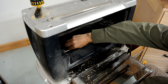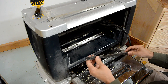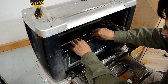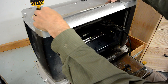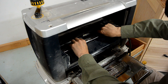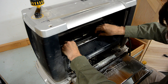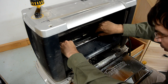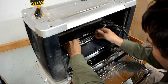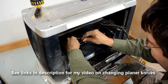The cutter head on this planer is totally old school, with two springs that go behind the knives and these wedge shaped bars that go in like this. Then the knives go in like so, and this setting gauge is used to push the knife in just the right amount, and then the screws are tightened. I have a whole video on how to do this, so I'm not going to go into any detail this time around.